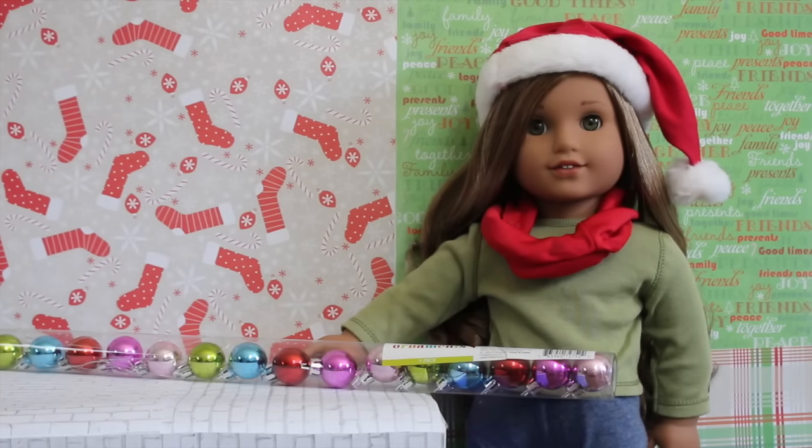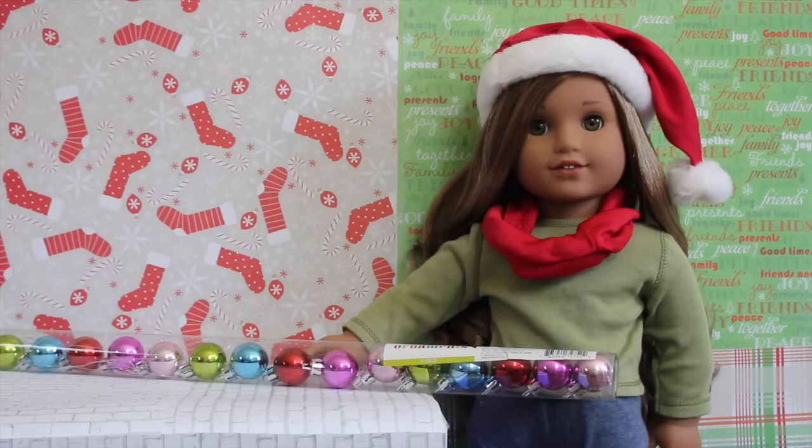The next fun find were these mini ornaments, and I was super happy when I found these because the pack comes with 16 ornaments. They're super colorful and it was only a dollar, so it was such a good deal. I love all the pretty colors.